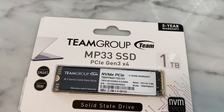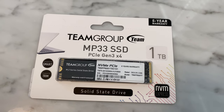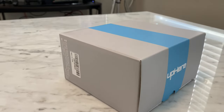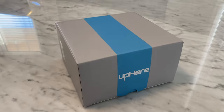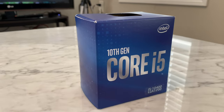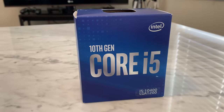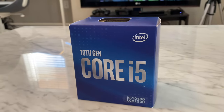One terabyte PCIe SSD. These are three RGB LED PC cooling fans. And we have the Intel Core i5-10400 desktop processor, six cores, up to 4.3 GHz.